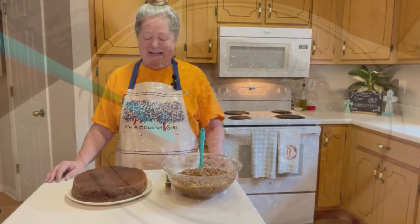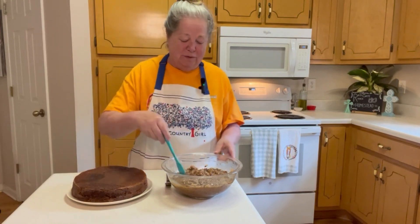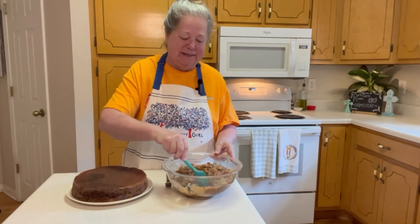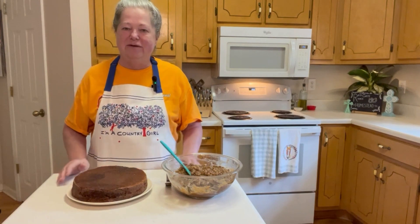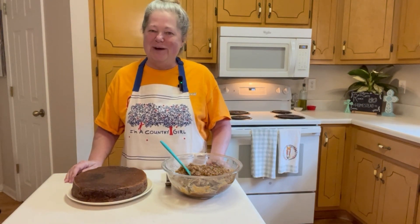We let the icing cool until it's a more spreadable consistency and the cake has cooled as well. I've got the other layer on a cooling rack and we'll put it all together.